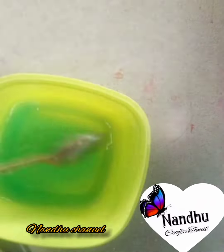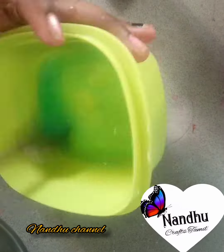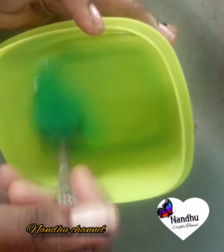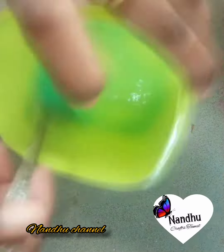When I add half a teaspoon of borax, the slime will be fluffy. You can mix it in the slime.